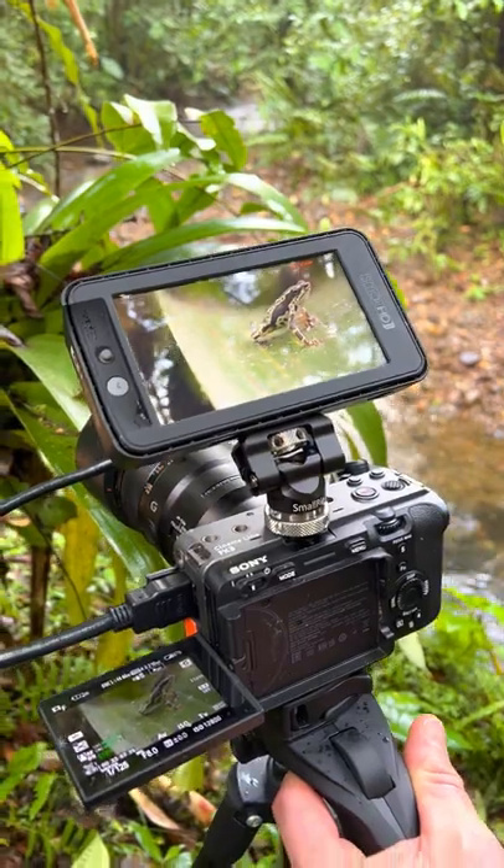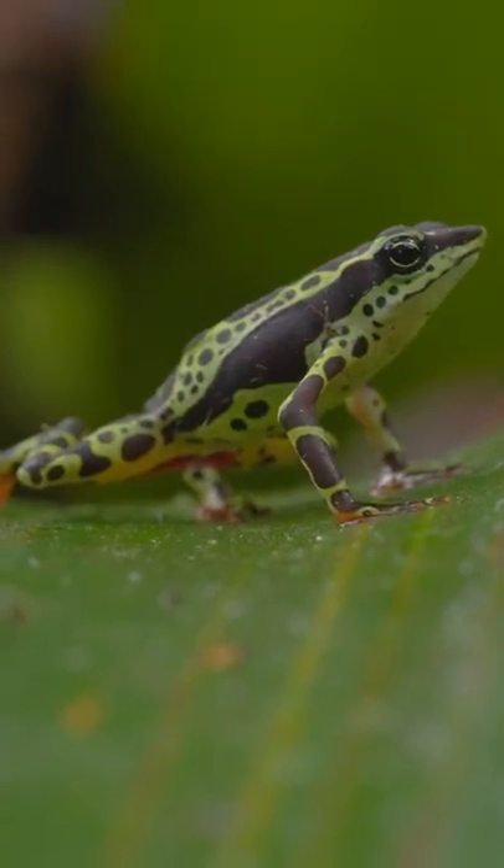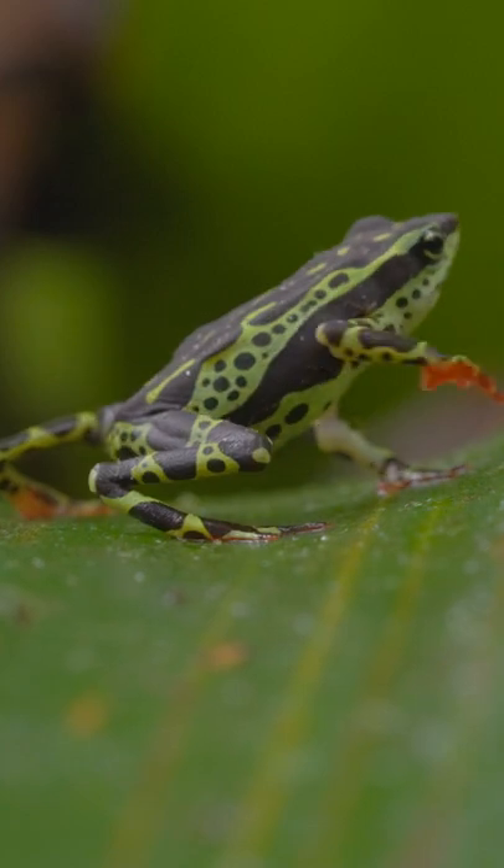Looks pretty good to me. Well, there you go — this is how we film those amazing macro shots.